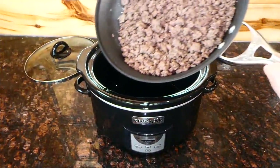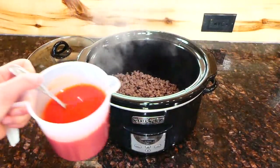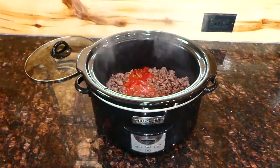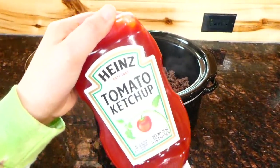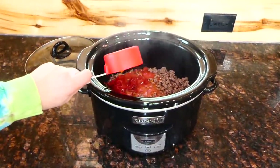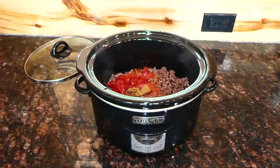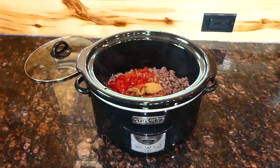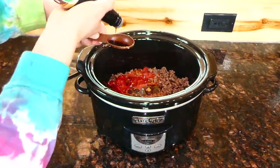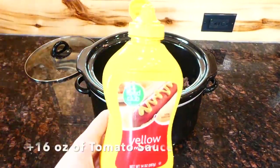Moving over to my crock pot, I'm adding our cooked ground beef. This sloppy joe recipe is so simple — if you're new to a crock pot, this is a great one to start with. I'm adding a half cup of ketchup, two tablespoons of brown sugar, a tablespoon of Worcestershire, a teaspoon of mustard, a half teaspoon each of garlic powder, onion powder, and paprika, and a little salt and pepper to taste.